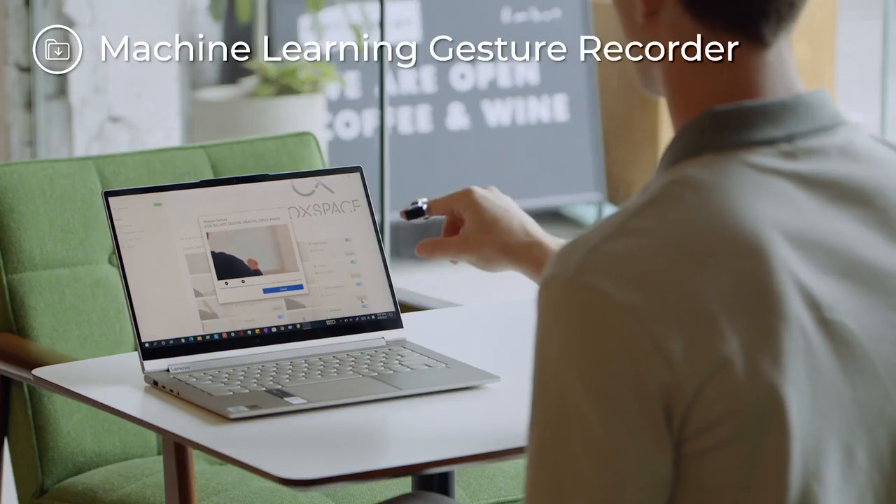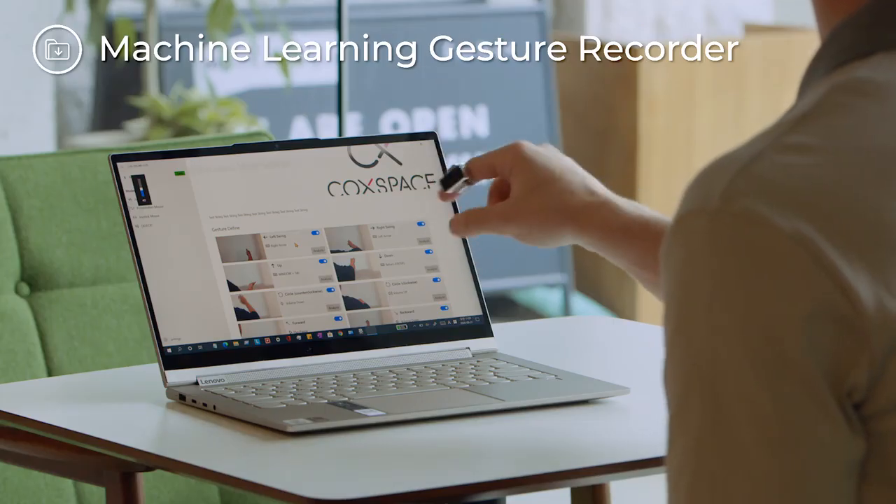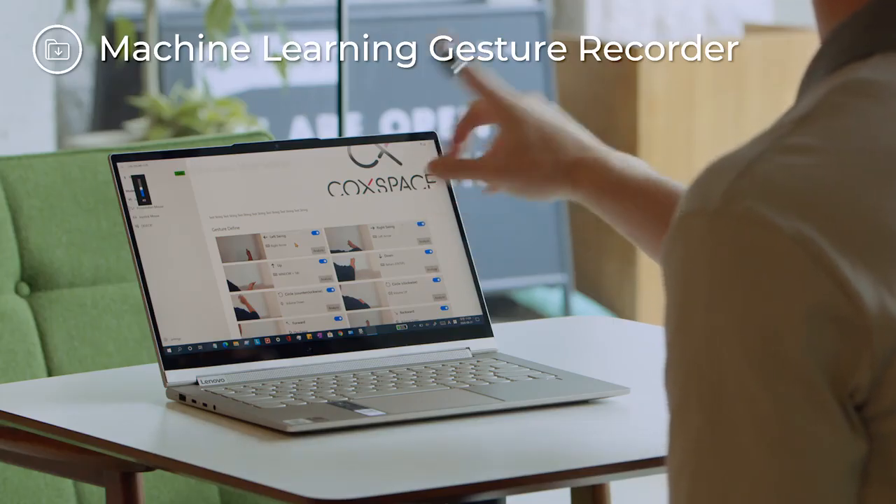The Snowell software also allows gesture customization. The machine learning engine equipped in Snowell will learn your gestures and allow you to control your devices freely and precisely.